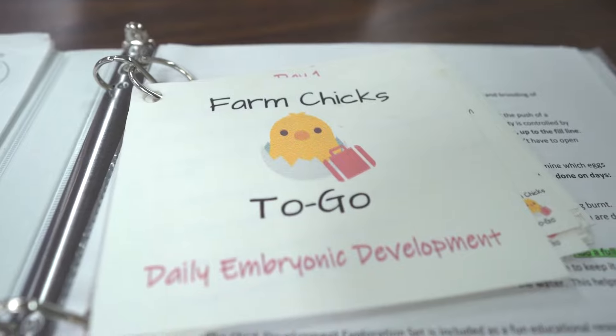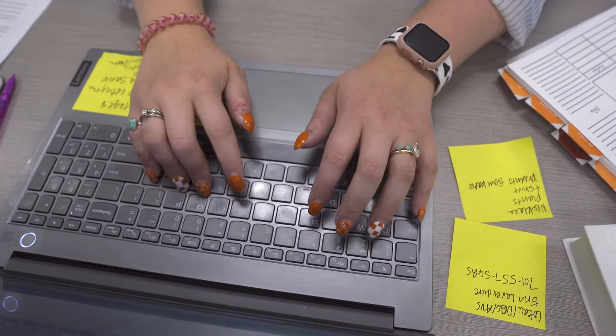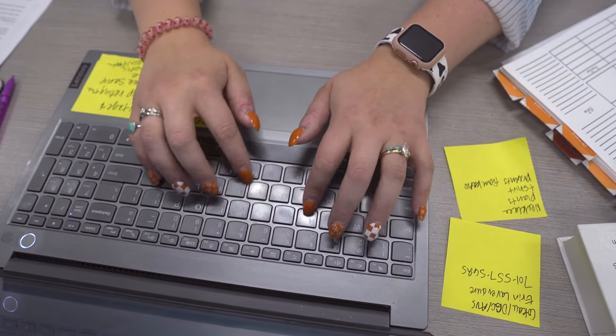My favorite part about my SAE is getting to watch the joy on students' faces when they see chicks hatch for the first time. I also enjoy seeing the teachers get excited as the chicks hatch — the teachers almost get just as excited as the students do. It's exciting watching how chicks can have an effect on not only the young students but adults as well.